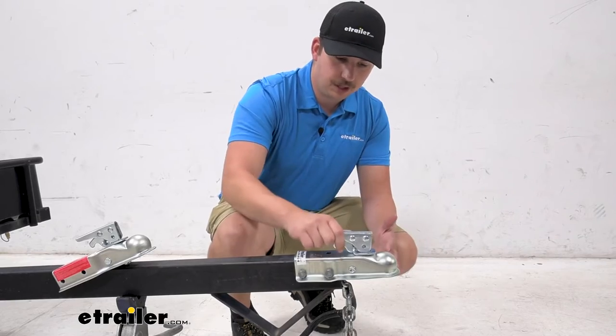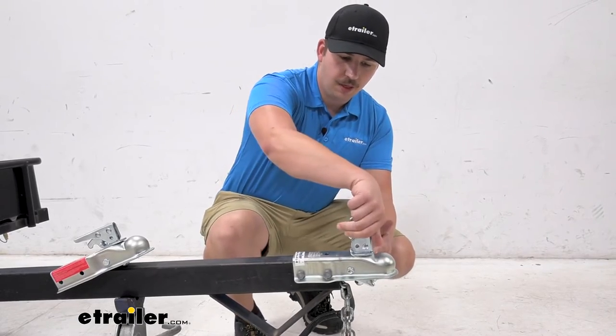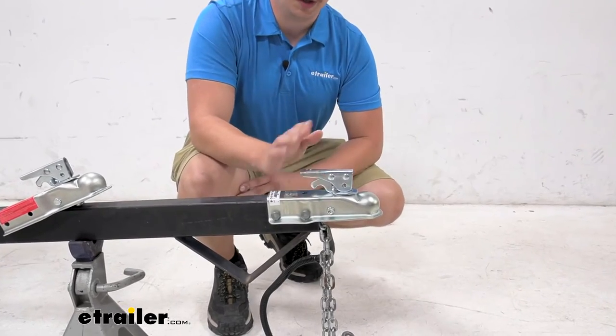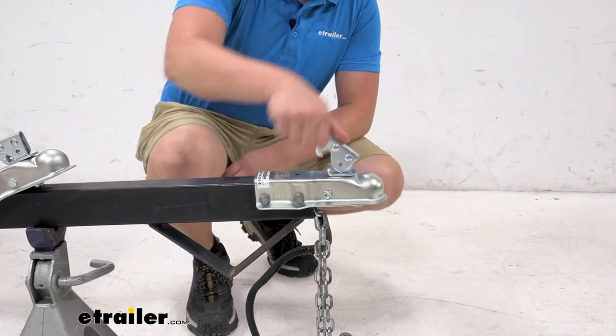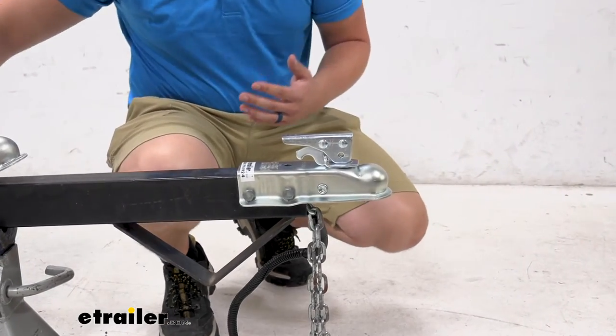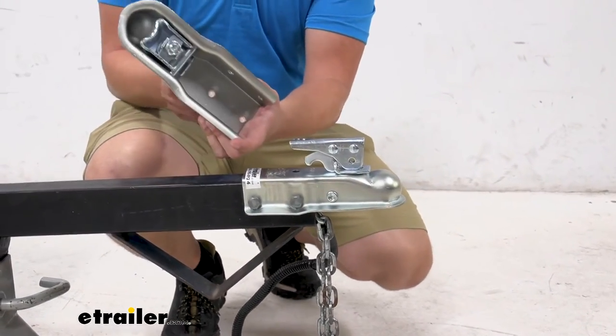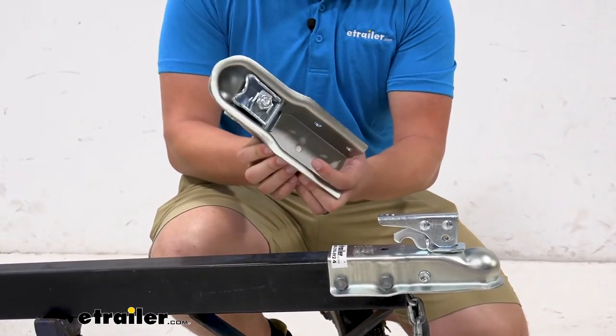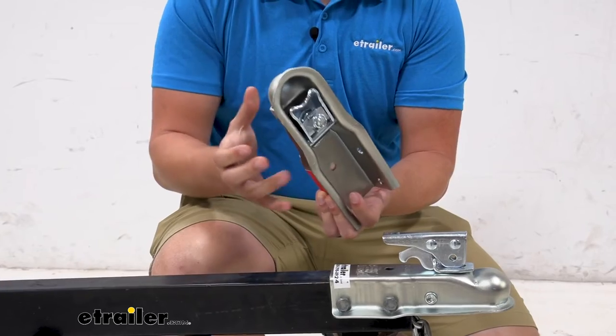These function pretty well right out of the box. One of the things I worry about is just how long they last, but we do have a fair few reviews on the site from people after a year saying that they have held up pretty well, so that eases up some of my concerns. You can see on the internals there how that trigger latch is working — that jaw will just wrap around the ball for your ball mount and hold everything nice and tight.